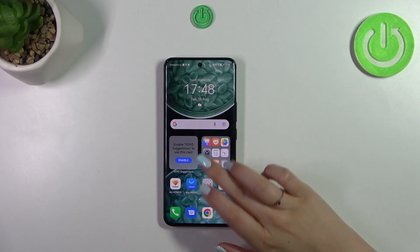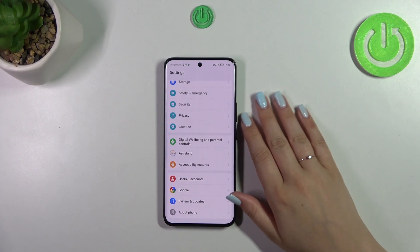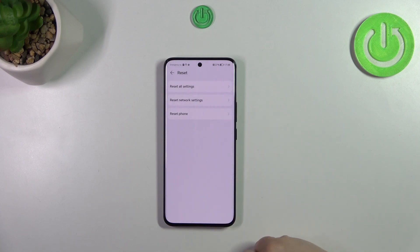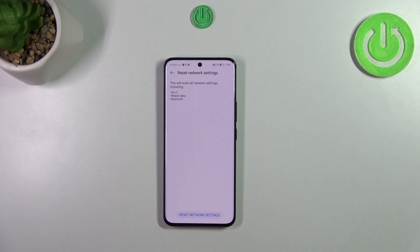Let's start by opening Settings, then scroll down to the very bottom to find System and Updates. Then tap on Reset and tap on Reset Network Settings.